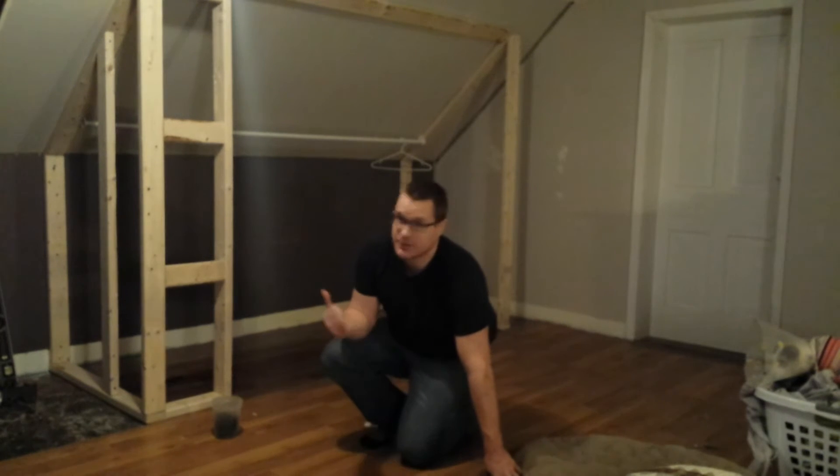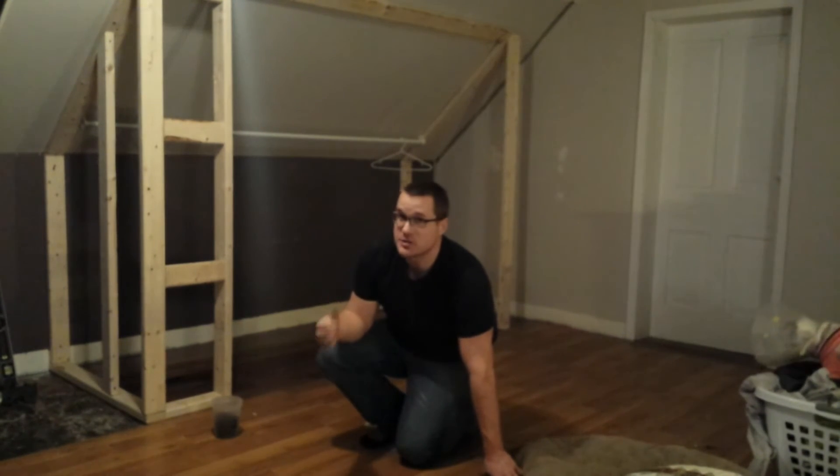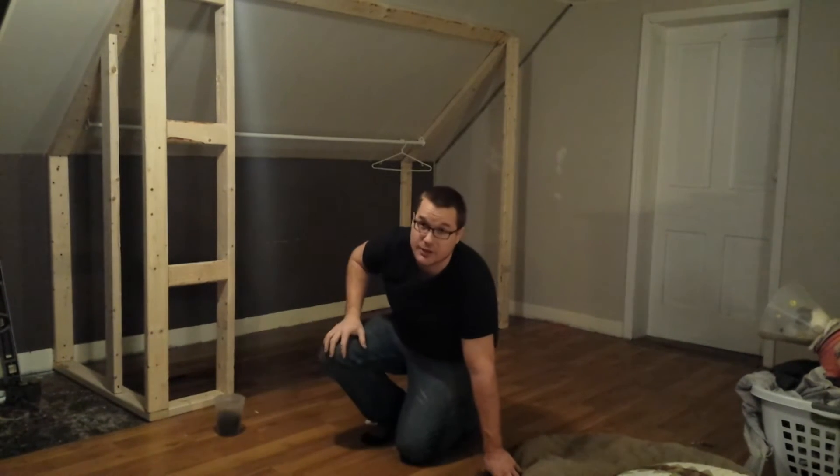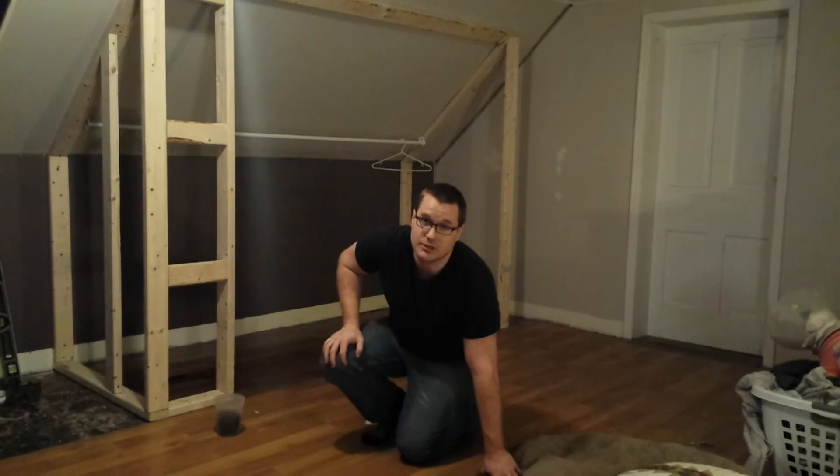Alright, so for the drywall on the first side, what I'm going to do is just measure how far in I've got to go, how far up, how far across, and how far down. Draw those points on a sheet of drywall, break it out, stick it on. Let's go ahead and do that.